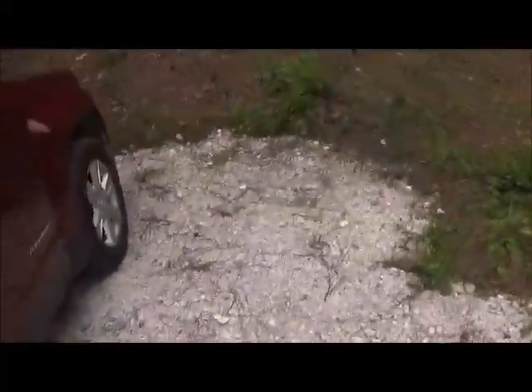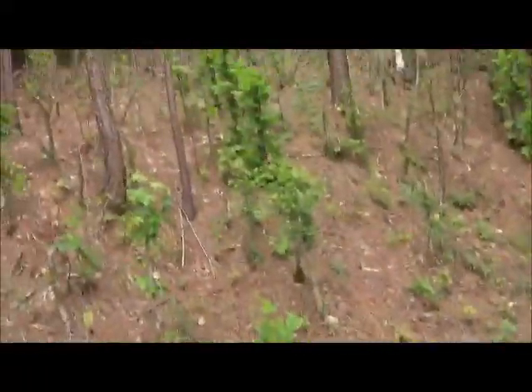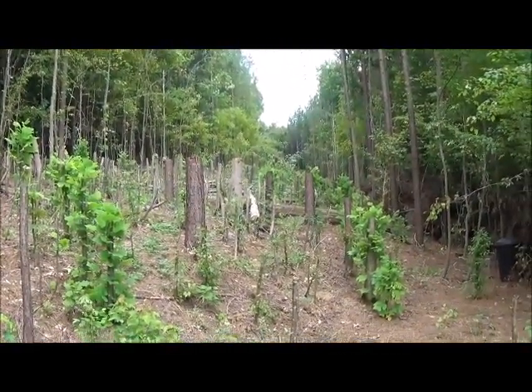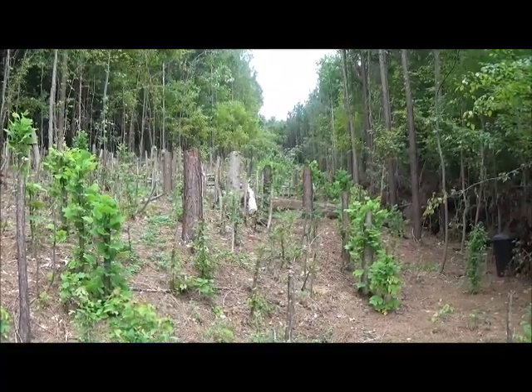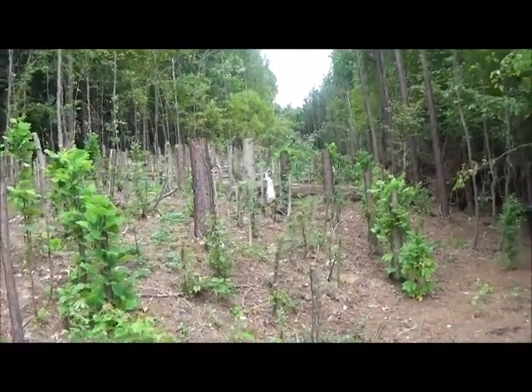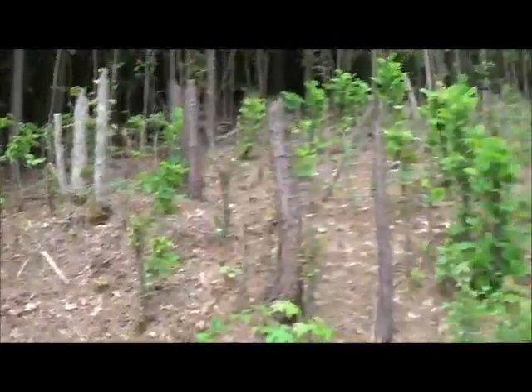So here's the road, the baby driveway. And then here's the clearing. This is Laval - I'm holding the camera on Laval. So that's the grade you can kind of see. It's like a 10% grade maybe, with a bit of a steep edge right there.